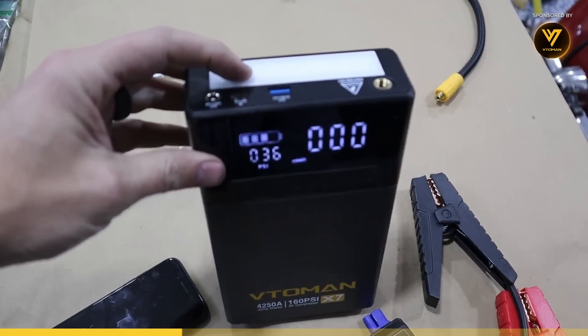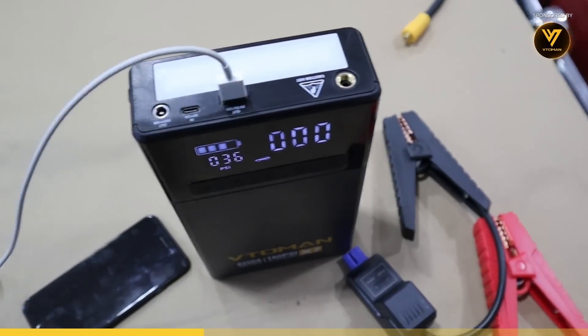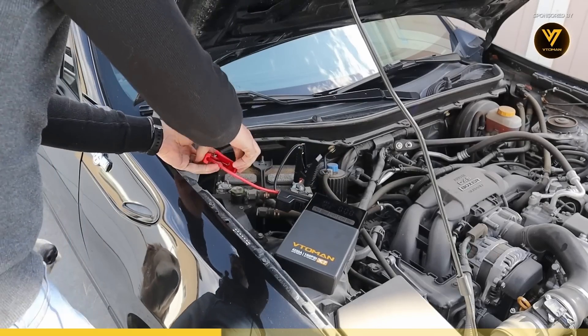As far as the battery bank, it takes about six to seven hours to charge from empty to full. It will charge a typical smartphone about 15 times and can also jump start a car about 70 times.